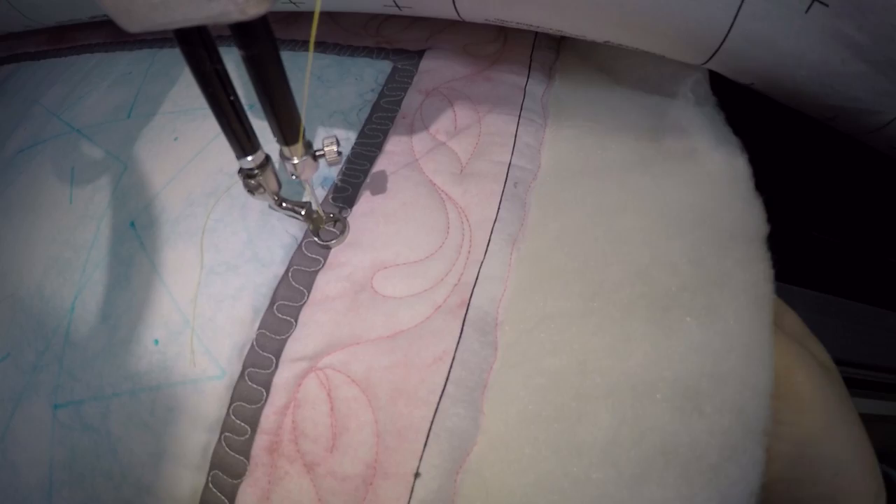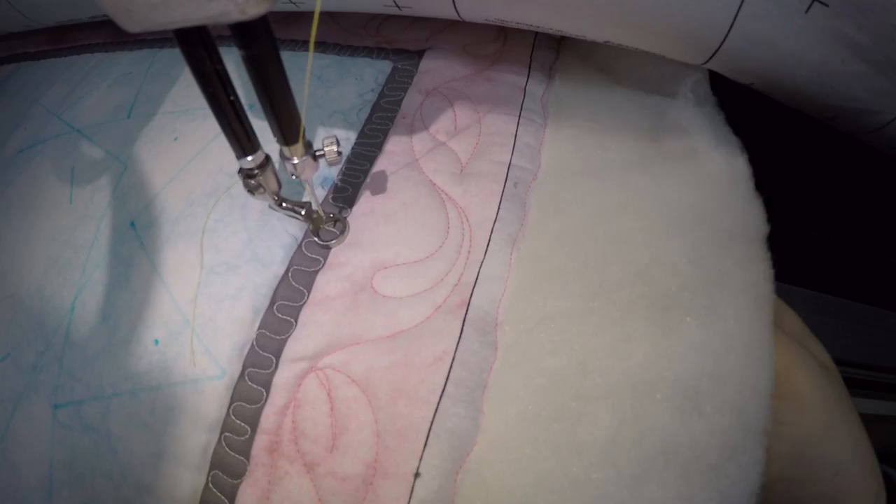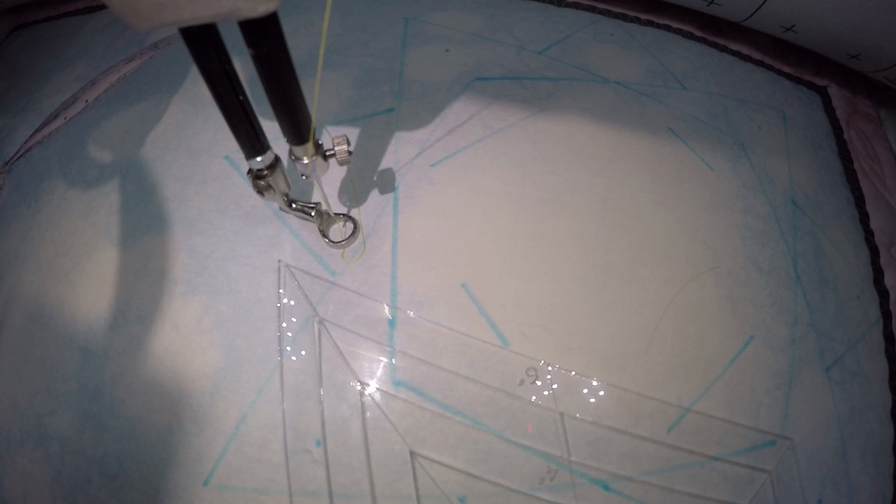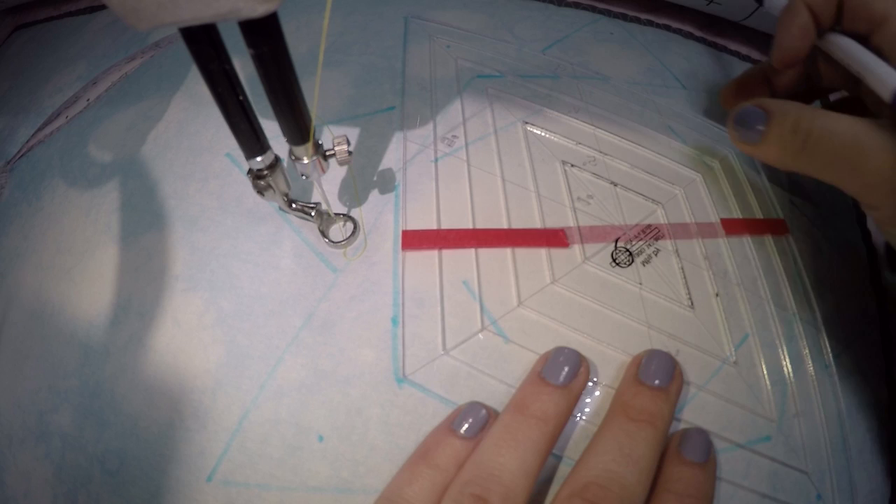I'm just checking — sometimes your little clamps will get in the way of the acrylic table because it sits out so far, so I'm just going to take that one off. So now to mark your diamond — if you don't have nesting rulers, you can use one of your rotary cutter rulers, some diamonds from those. Use one of those; it'll all work about the same.